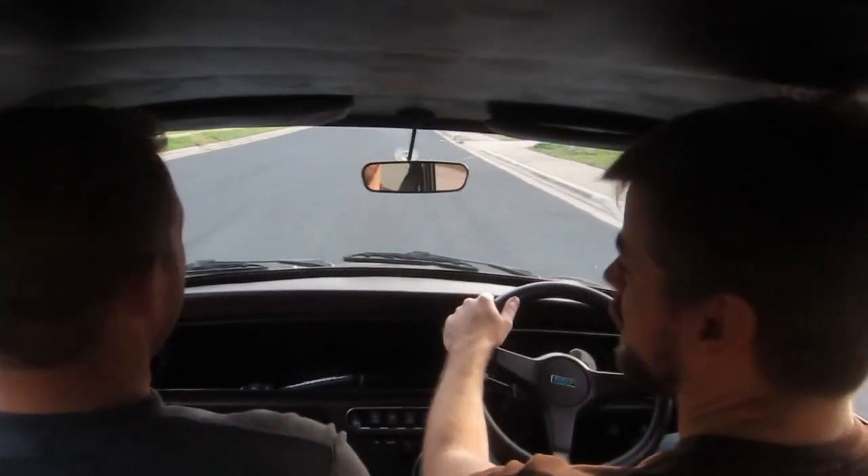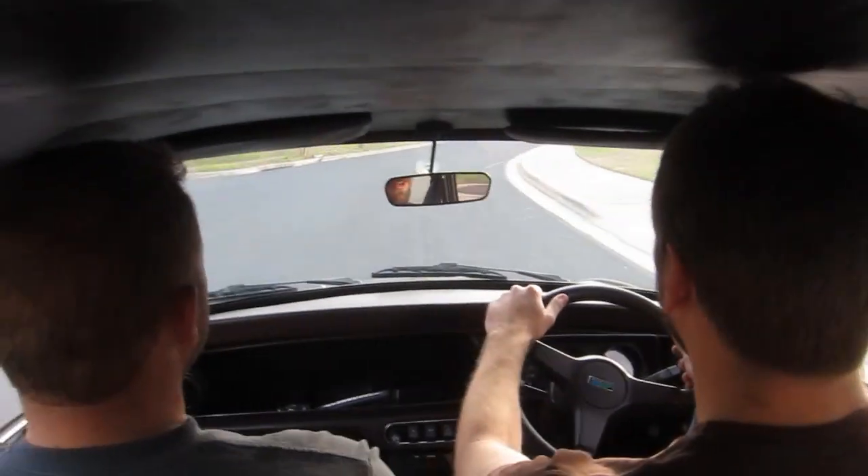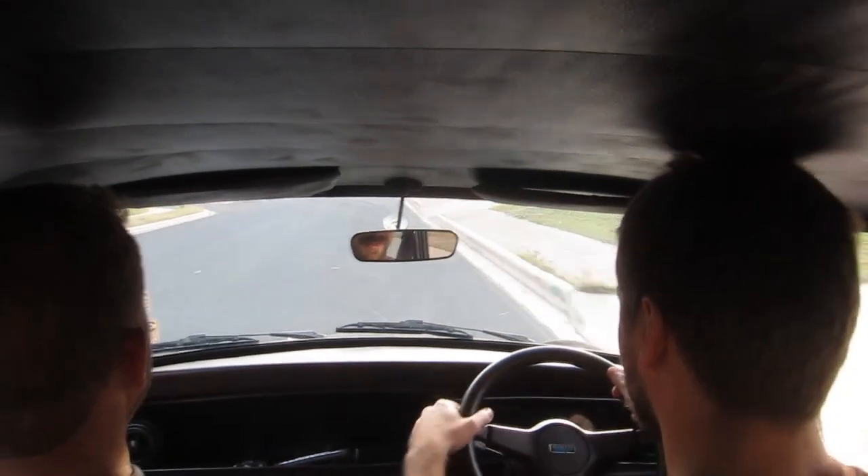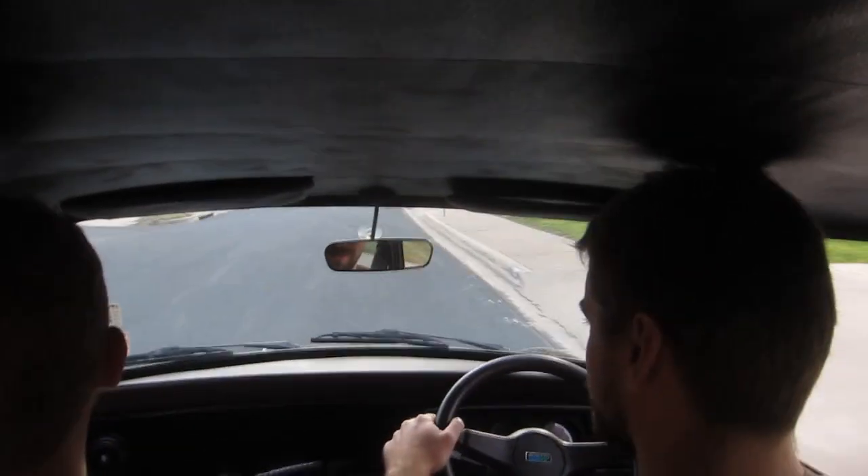Considering we got three full-size dudes in here — I mean, none of us are skinny. It's got to be 600 pounds-ish. Yep.